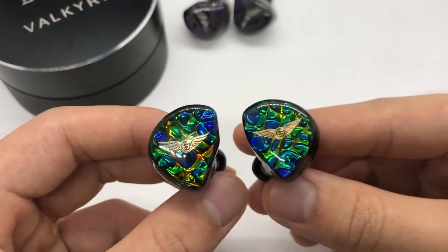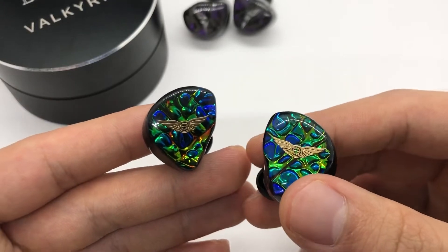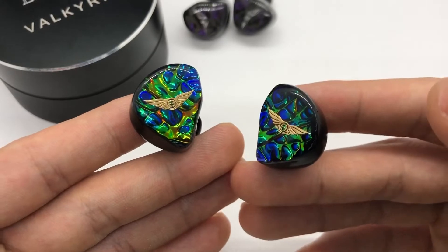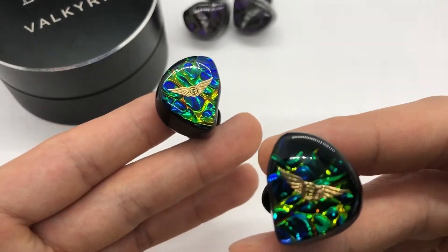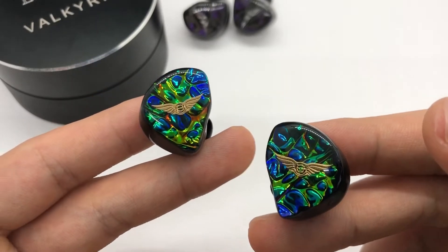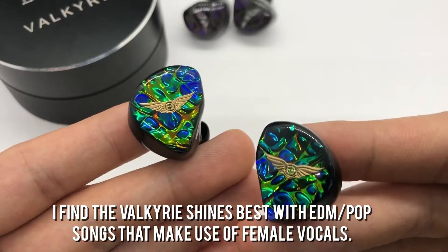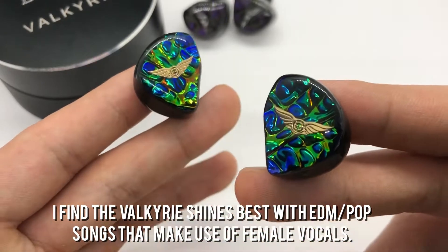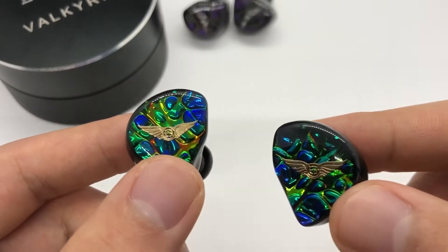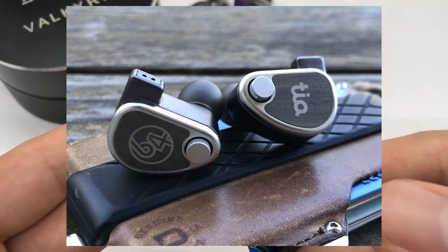Because this is a V-shaped sound signature the mid-range is expectedly thin, especially with male vocals. Stuff like country music just doesn't really work well with the Valkyrie and it has an unnatural tonality to it. Once you move to the upper mid-range though it becomes a lot more serviceable. To this effect I find that the Valkyrie shines best with EDM and pop songs that make use of female vocals. Frankly it's kind of addicting listening to the stuff the Valkyrie works well with, and when I went back to my U12T it honestly felt like something was missing and I had to let my ears readjust for a while.